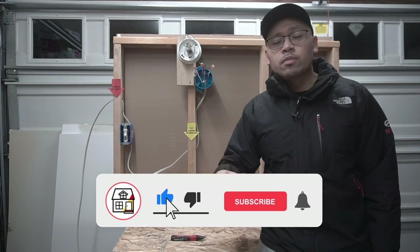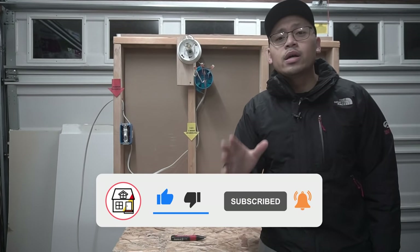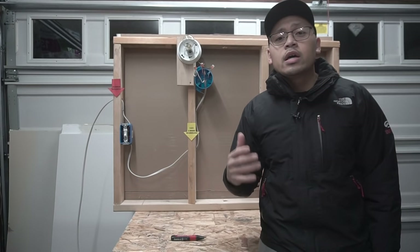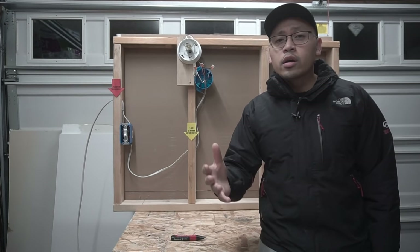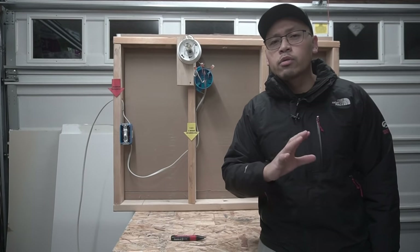Welcome to Fix This House. If you're new to the channel, please consider pressing the subscribe notification bell so you can always be in tune on DIYs, how-to videos, and product reviews that I do within this channel. We are going to be working with electricity today, friends, so make sure that before working with any electricity, you turn off the power at your circuit breaker.